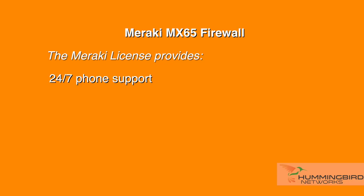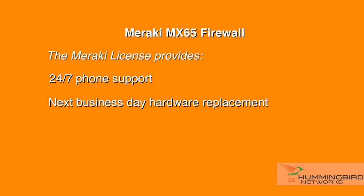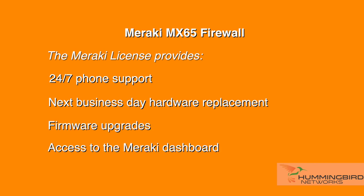Each MX-65 must be purchased with a license, and there are two types of licenses available: Enterprise or Advanced Security. Every license comes with 24x7 phone support, next business day hardware replacement, firmware upgrades, and access to the Meraki dashboard.